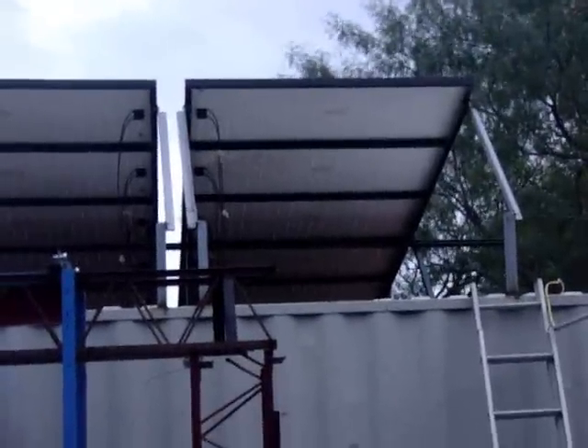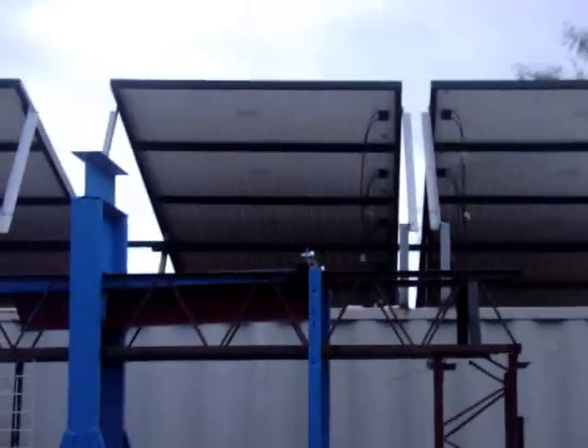This whole section goes to one grid-tie inverter, another section to a second grid-tie inverter, another to a third, and the last to a fourth. The wires have to run all the way across. So far I've got the conduit with the wire pulled through, connected there, connected there, connected there.